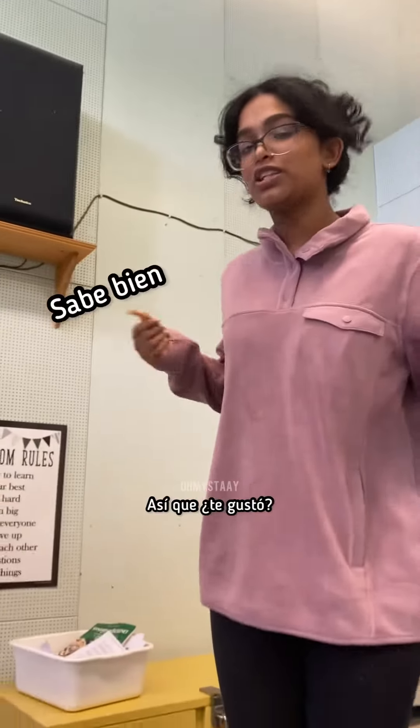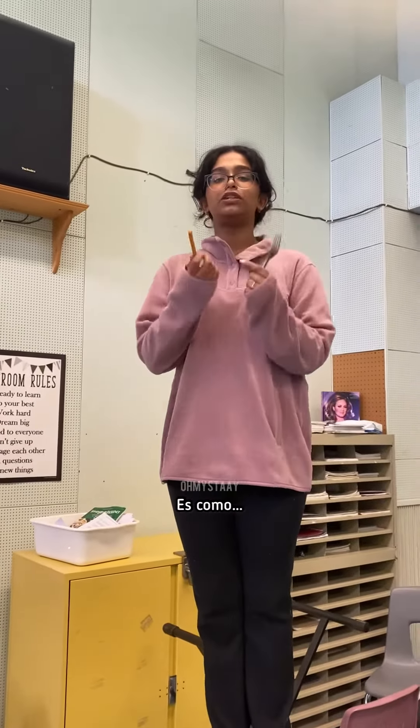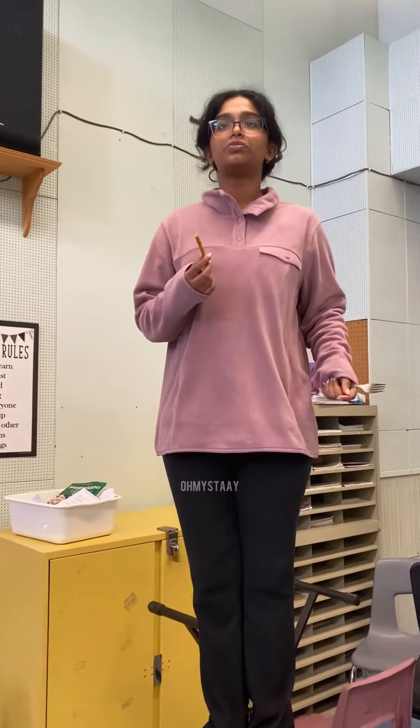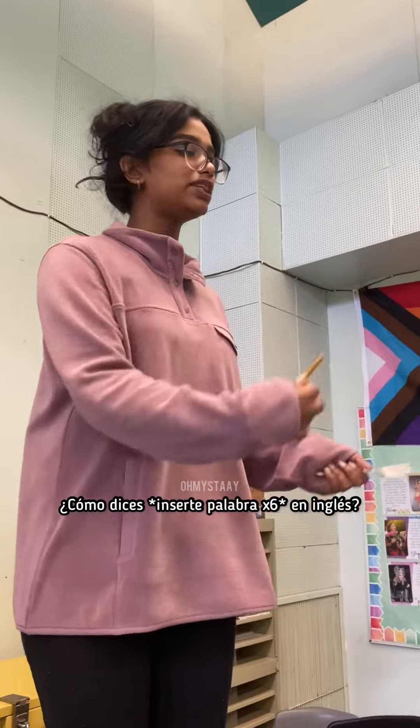It's tamarind. So do you like it? I love tamarind. You know tamarind? It's sour but sweet, I love it. How do you say tamarind in English?